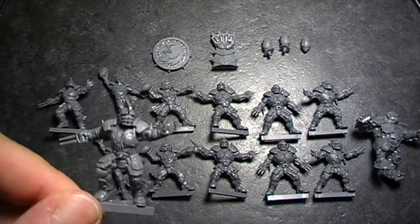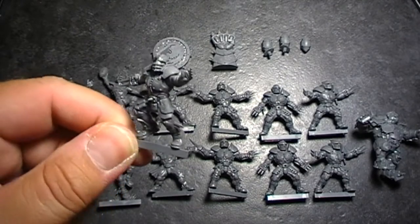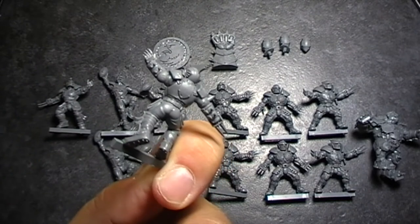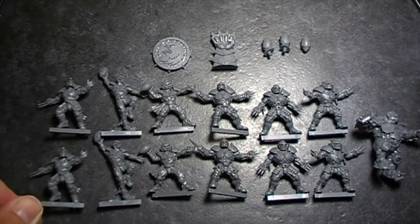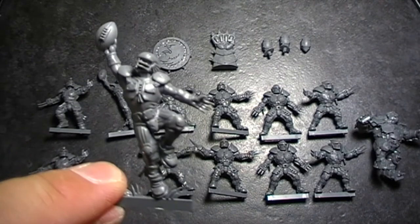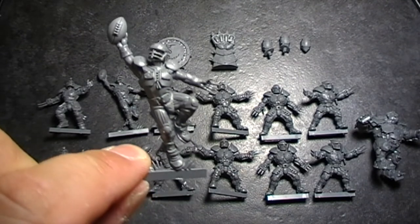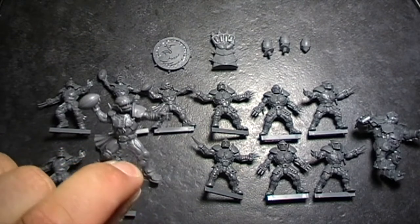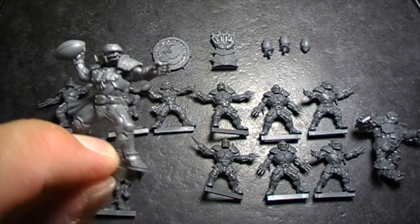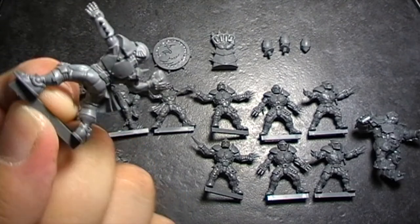Here we go, here's the team all set up together. You've got your blitzers, which should get nice and armoured, your catcher — less armoured but again in a better pose — and your thrower or quarterback. Again, the detail on them is really nice.